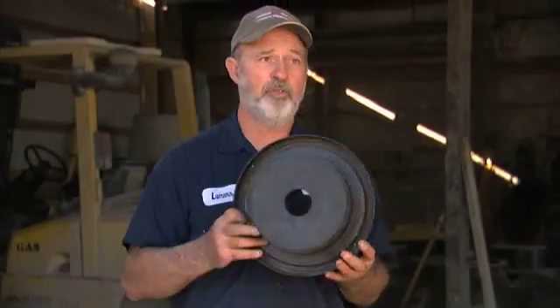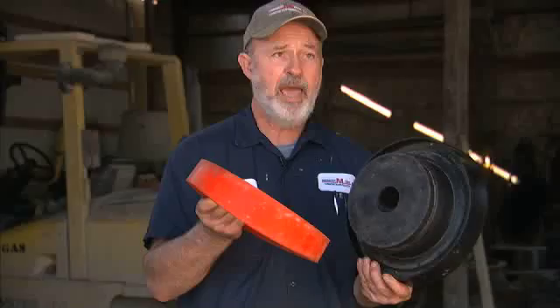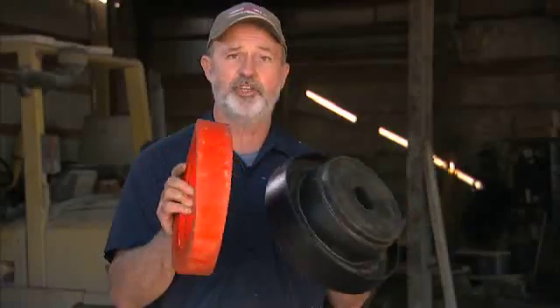As you can see, these components are pretty durable. The inside and outside face are both durable and we probably have anywhere from 50 to 100 pours on both of these components, and as you can see, they are in good shape.